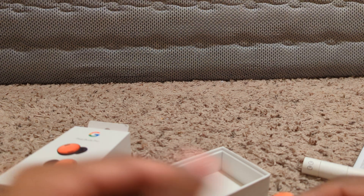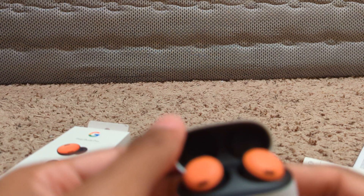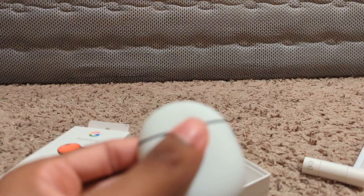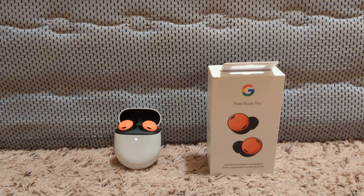That is pretty much it as far as this unboxing goes. Let me know what you thought in the comment section down below, and until the next one, SilverSun is out.